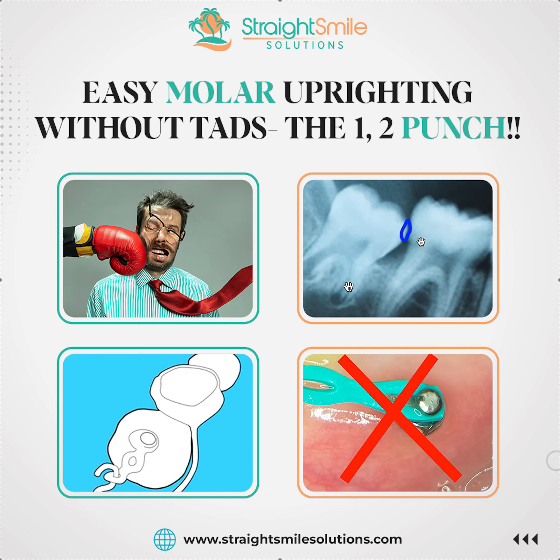We used to do this in residency — we'd make them ourselves and solder them. They were called cantilevers. We were trained by Charlie Burstone himself back in the early 2000s. I was there from 2001 to 2004, on the tail end of his career, and it was amazing what he could do with just bending wire. But nowadays you don't have to bend wire — you can order it.